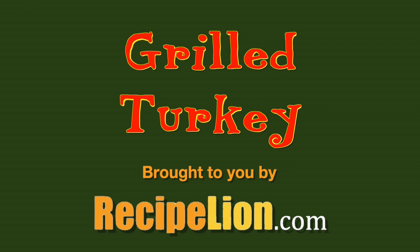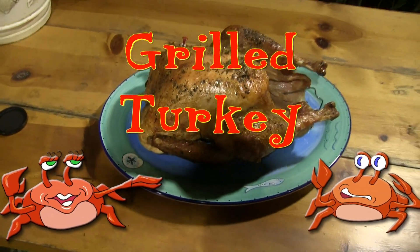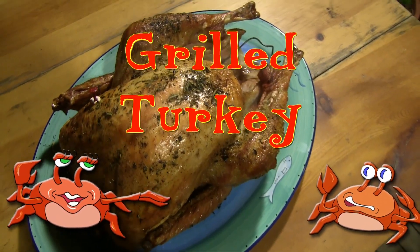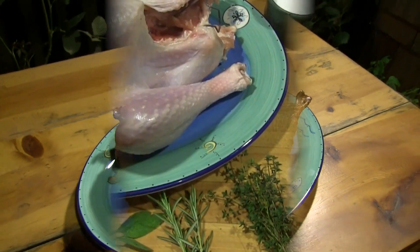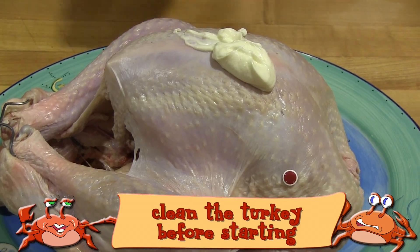This recipe is brought to you by RecipeLion.com. Sometimes it's time to break out of the mold and try something new. Thanksgiving grilled turkey is a different twist on a traditional dish and it really cooks up good.